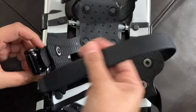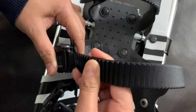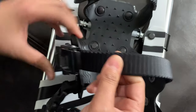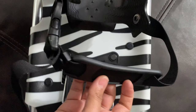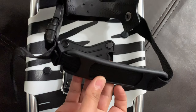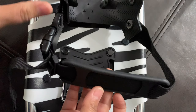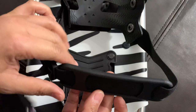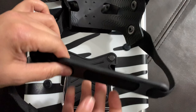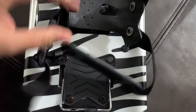The ratchet buckle is designed to prevent unexpected release. The heel cleat is designed to come into contact with the snow, no matter if you are walking uphill, downhill, or traversing.